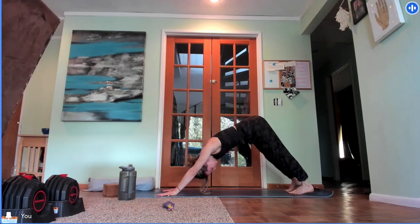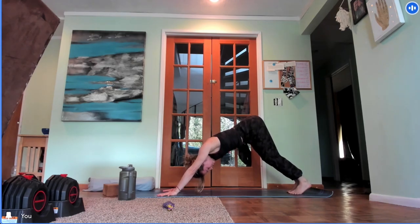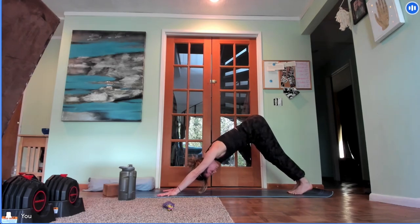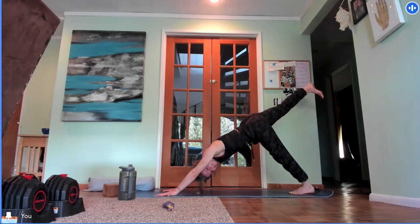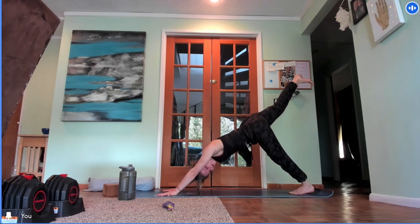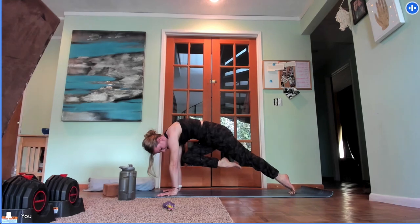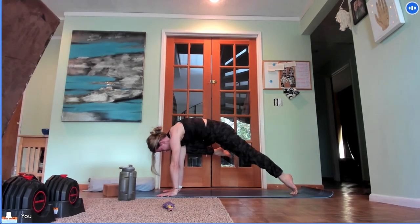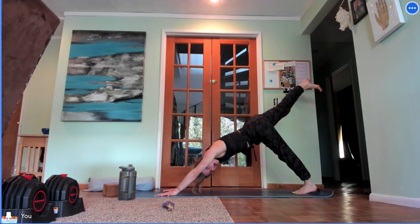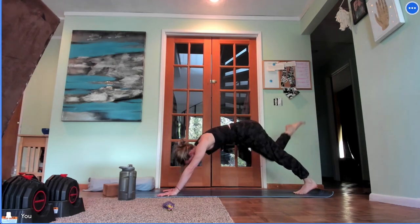Take three deep breaths here, reconnecting to the ujjayi breath. In your down dog, keep a gentle bend in your knees, squeeze your outer shins in, send your upper inner thighs really high to the sky. From the back of the heart, press down and out through the arms into the earth. Inhale, reach your left leg high — as high as it will go with internal rotation, wrapping your left hip down. Exhale, pulse your knee towards your nose. Practice lifting the sides of your waist up. Inhale, reach your left leg up. Exhale, pull your left knee towards your left armpit — get as much lift as you can. Inhale, reach up high. Exhale, knee towards right armpit. Inhale, reach high. Exhale, knee towards nose.